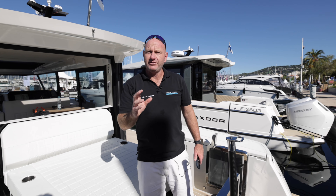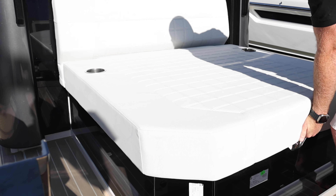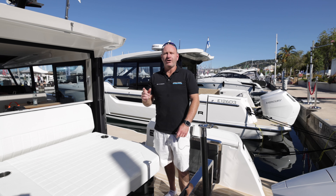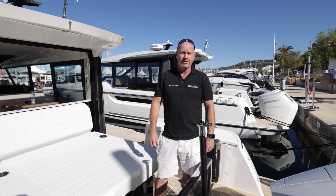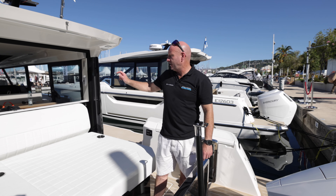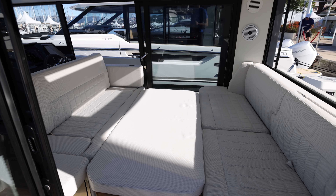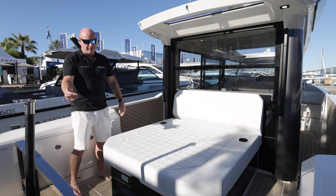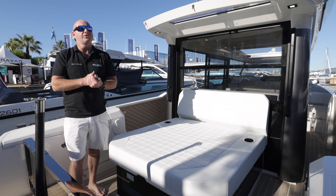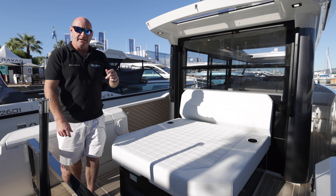There are a few different upholstery options available. This boat is fitted externally with the standard upholstery called marble. Other options are nougat, cognac, and honey, in addition to the internal upholstery upgrade fitted on this boat, which is the cream and bronze. Getting into this cabin at the back, there are two ways in — through here, the same as for toy storage, or through the cabin which I'll show you a little bit later on.